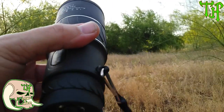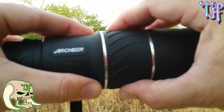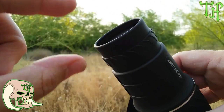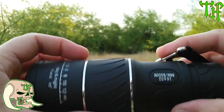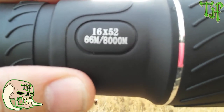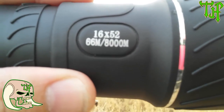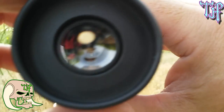Much better quality than the sheath would lead you to believe. It does have a lanyard on it; the lanyard is pretty low grade, not really heavy duty. It has two zoom points — one here where you can adjust your focus, and one here. It also has an eye relief.